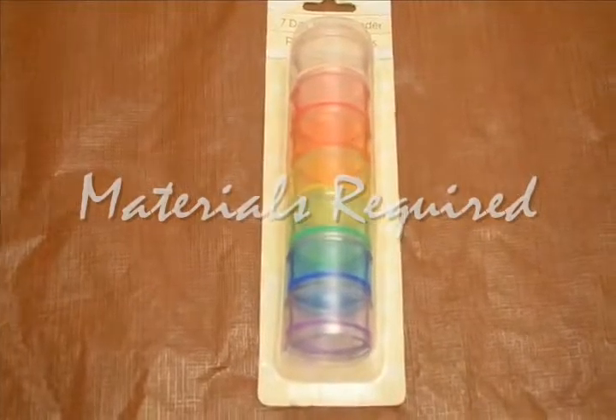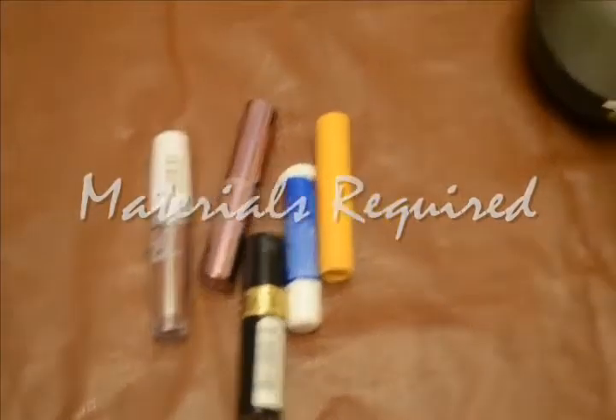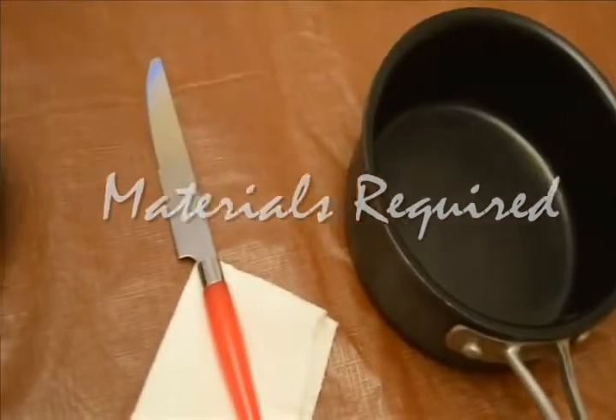You may require a few chapsticks and lipsticks like these, and you would require a tiny container or a vessel. You can use something like this, and you would also need a blunt knife.